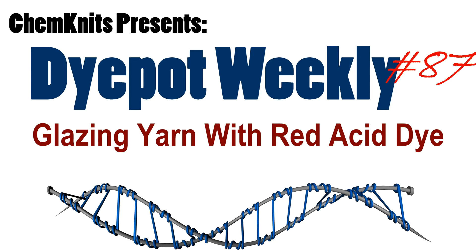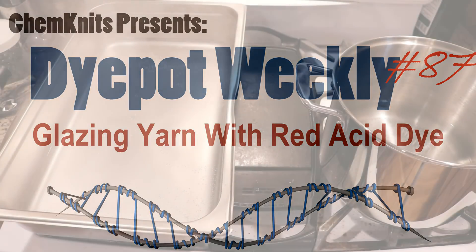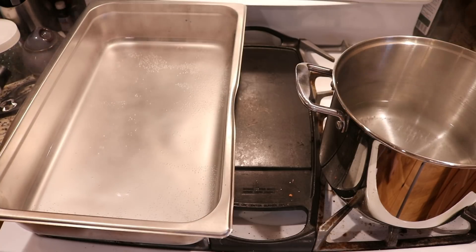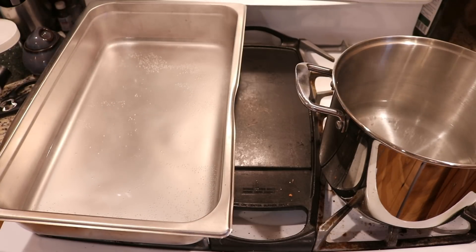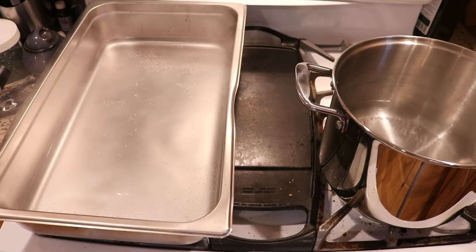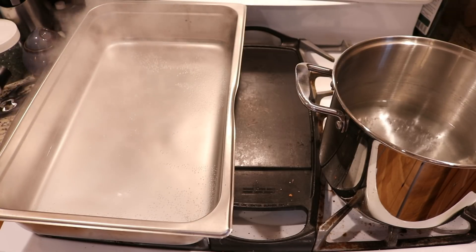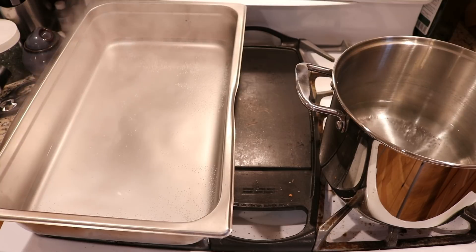Hi everyone! I am Rebecca from ChemKnits and today with our sponsor Christina at Needleworks Studio Canada we are going to have some fun. I have two dye pots going because we are going to dye some awesome yarn in two fun steps.